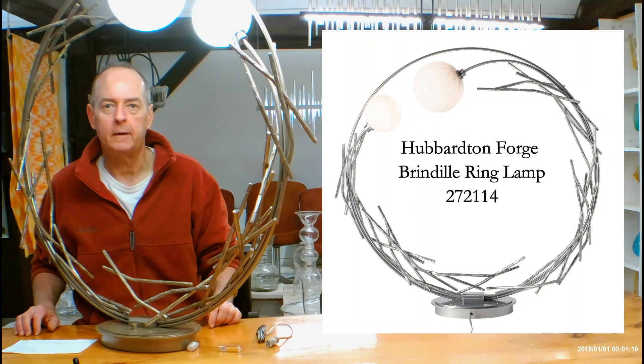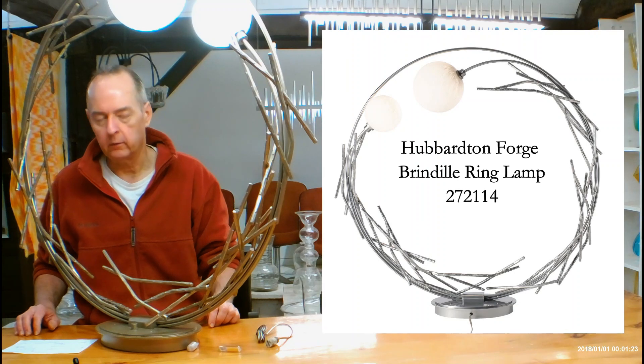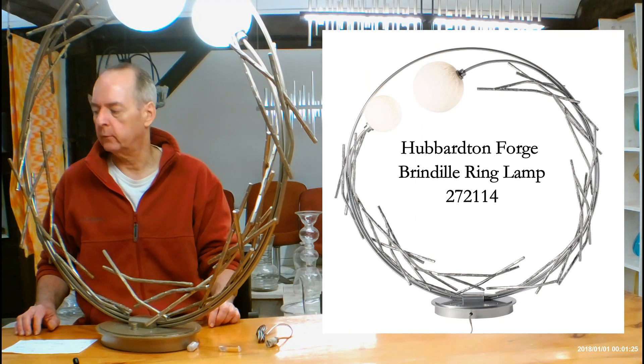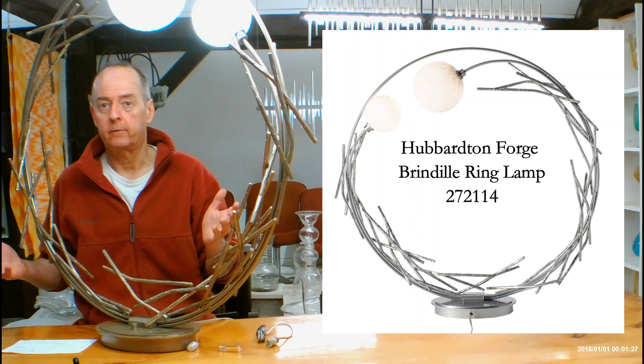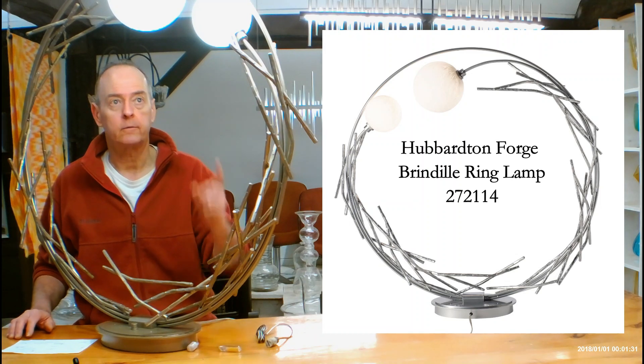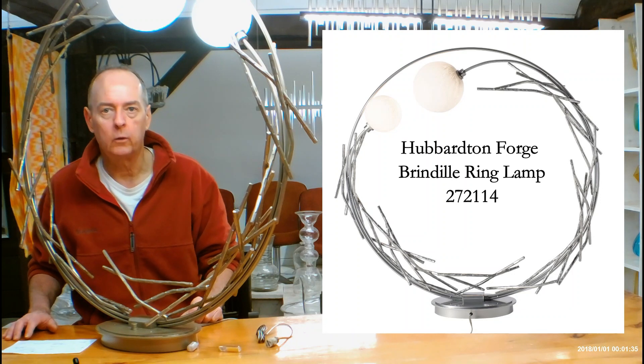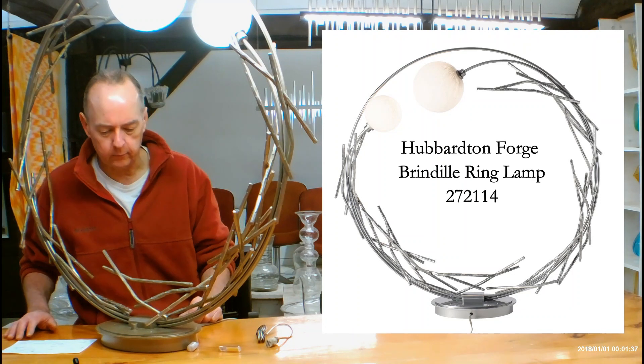Hi, I'm Christopher Dunnigan. This is HandmadeInVermont.com and today we're talking about the Hubberton Forge Brindle Ring Lamp. This is very cool. To me it's basically a piece of sculpture long before it's a lamp, but it is a lamp because it does throw light. It's a Hubberton Forge lamp, model 272114. Let's get into a lot of the details about it.